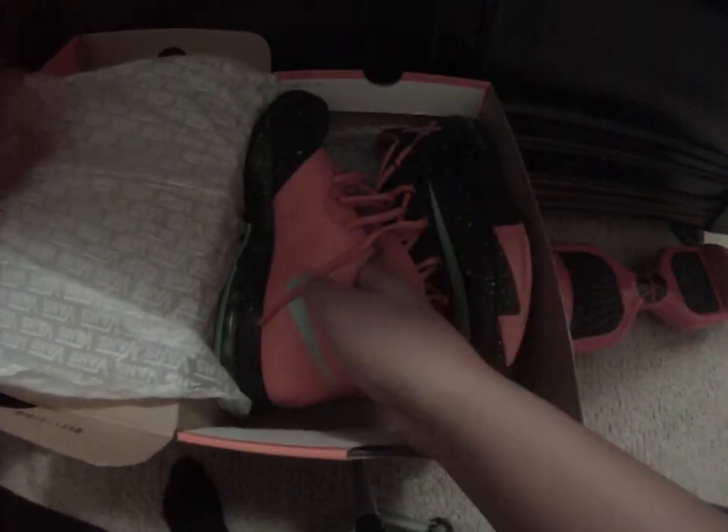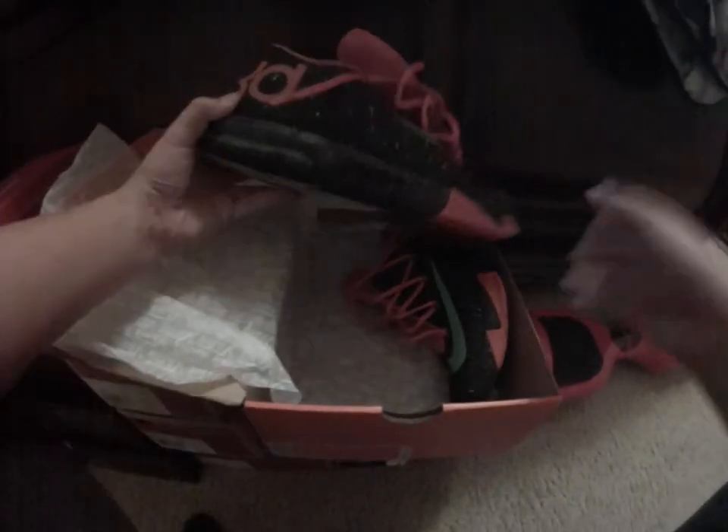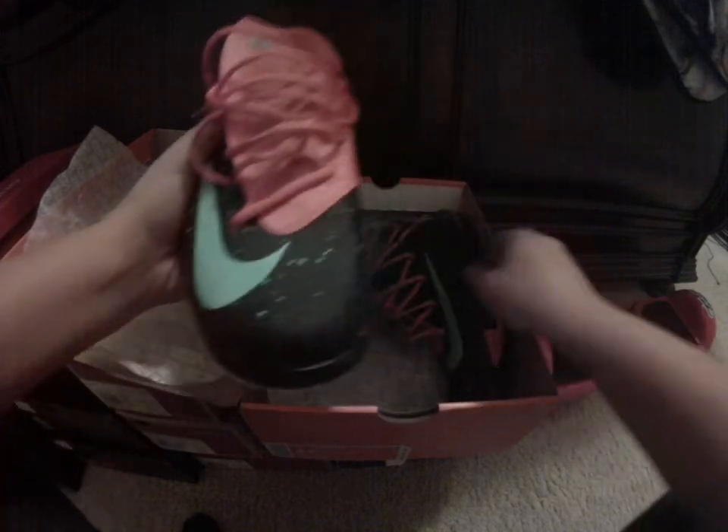Bam — you got the KD6 Texas joints. These things are fire. Let me pull out both shoes for you.